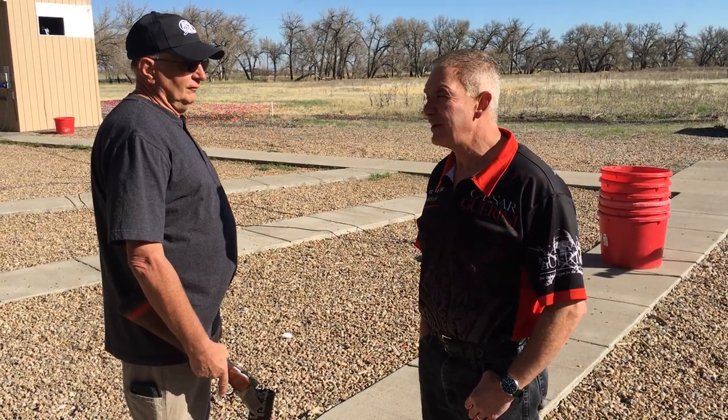Hi, my name is Mark Taylor, and I'm going to show you the proper way to mount a gun. Bill here is going to help me demonstrate.